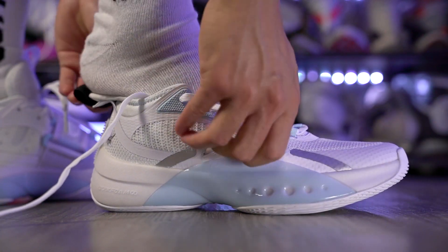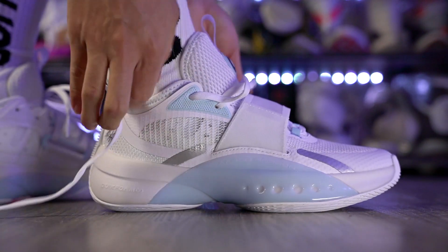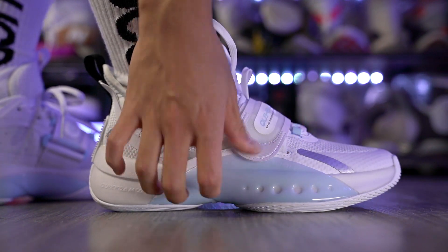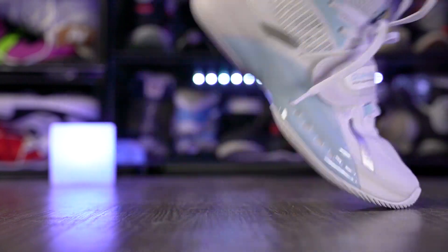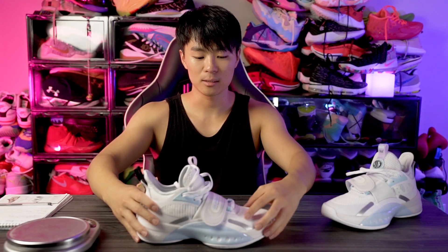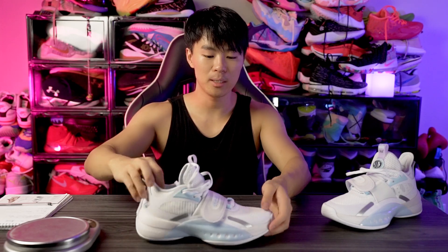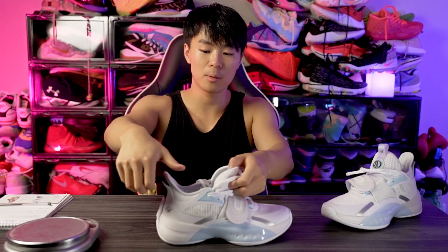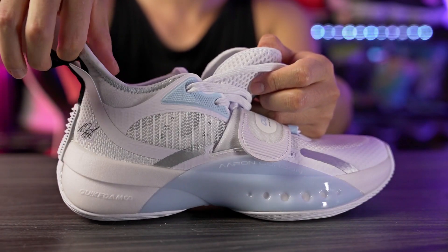Moving on to the fit — I went true to size and it fits me really well. My toes go right to the edge of the shoe, so if you want a snug fit lengthwise I'd suggest going true to size. Here in the toe box it's quite snug, though I feel like the textile mesh will stretch out once I break it in. It's an overall pretty snug fit — I can curl my toes up just a tiny bit. Width-wise it is more on the narrow side and gets really pointy at the tip of the toe. The shoe is super easy to put on because of the really large heel tab. If you have a wide foot or want a roomier fit in the toe box, I'd suggest going up half a size or maybe even a full size.